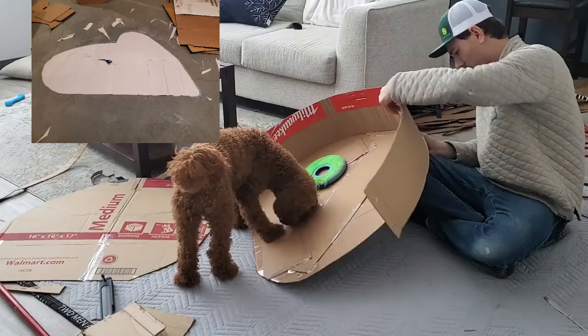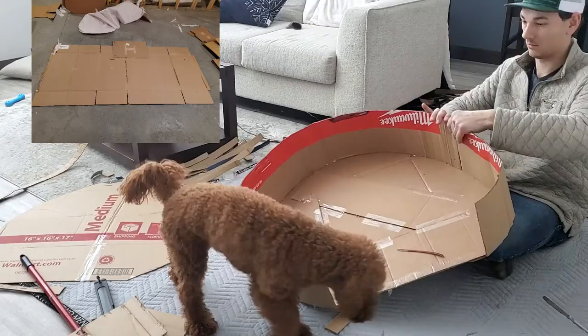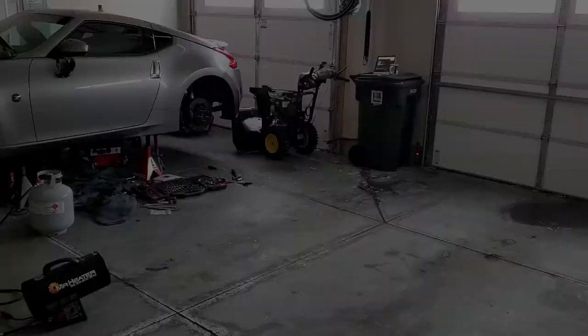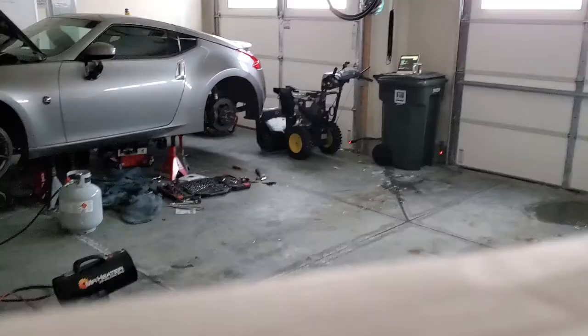After that it was essentially busy work — getting enough cardboard together, sometimes taping different sheets to create something big enough, then creating what's going to be the skeleton of the trailer. It took a lot of time, a lot of cardboard, and a lot of trips to the recycling center to find big pieces that wouldn't require taping everything together.